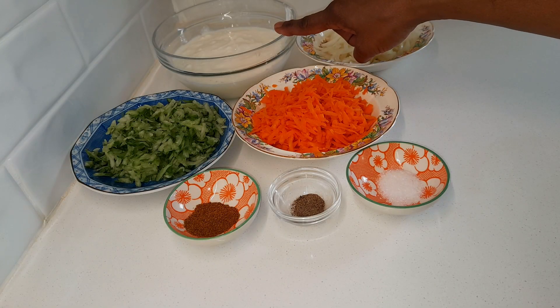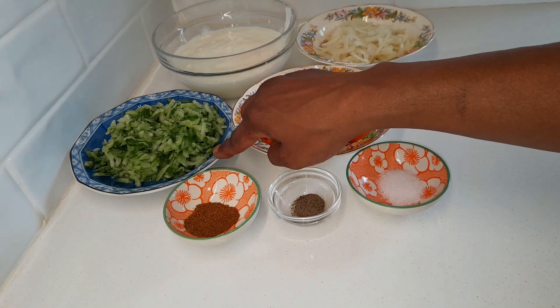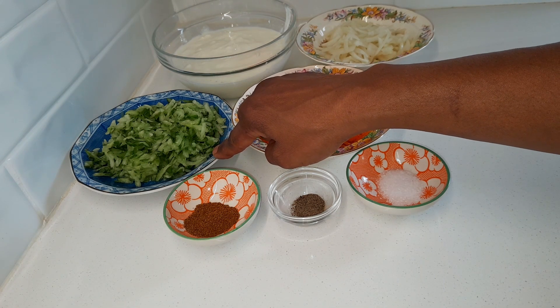We will use 2 cups homemade yogurt — you can use Greek yogurt or plain yogurt — and 2 medium cucumbers. Peel or leave unpeeled, then grate and squeeze out the excess liquid.